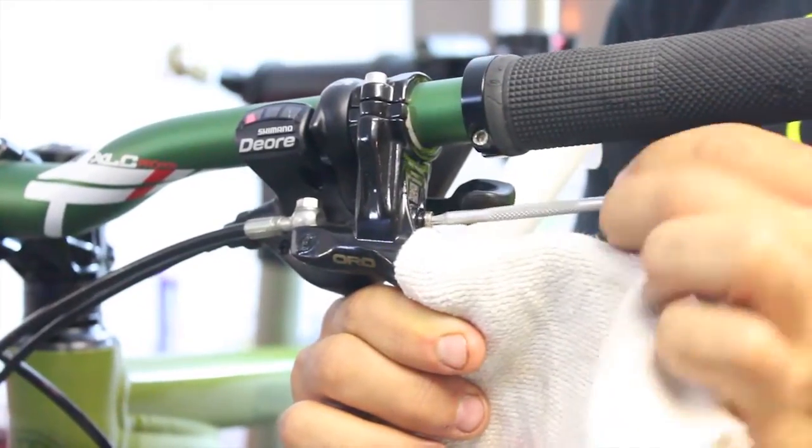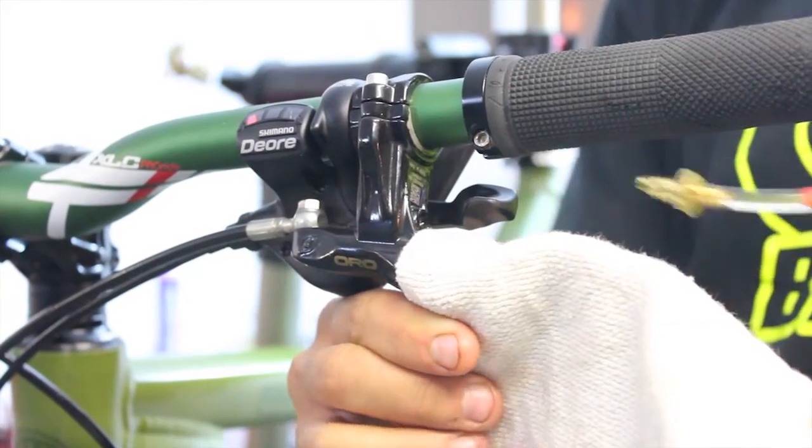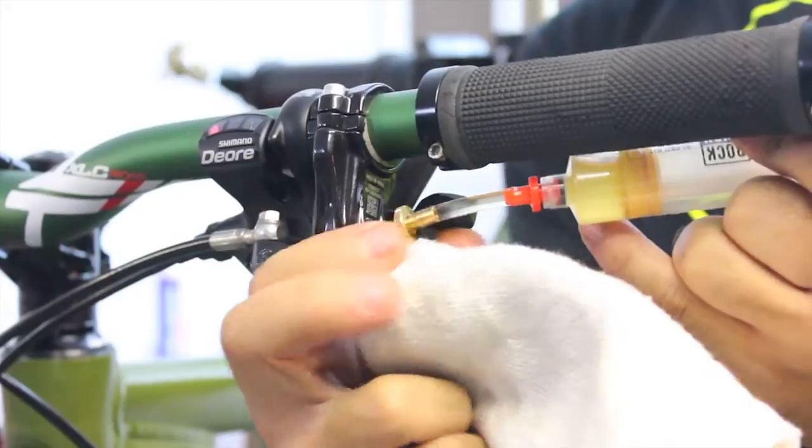It's almost out. Once out, install the syringe onto the master cylinder.